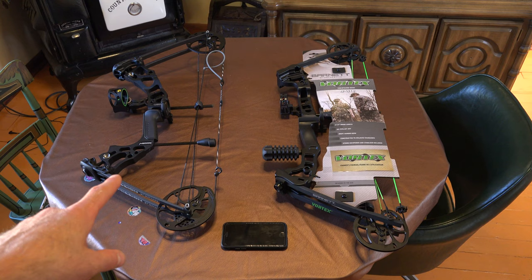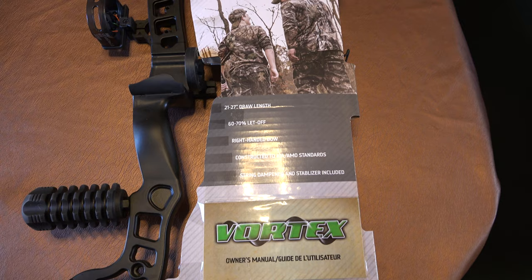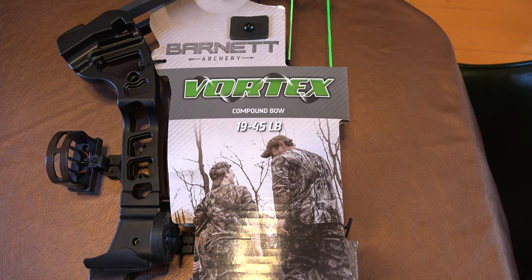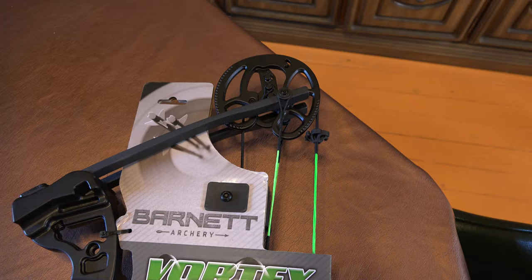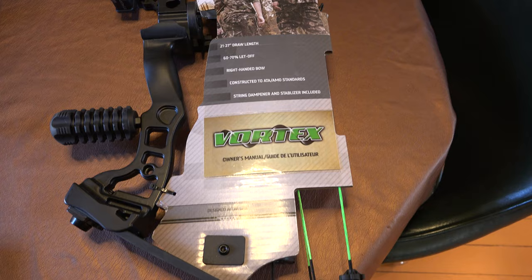So this is the Barnett Vortex on the right and this is the Matthews Hammer on the left. The Vortex feels solid. I think it would shoot just fine and last a long time. You would have good customer service. They wouldn't be in Walmart if they weren't selling. I don't really have any complaints about the bow, it just wasn't going to work for us.